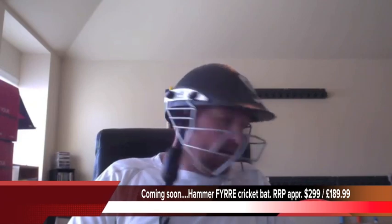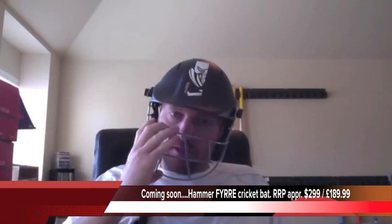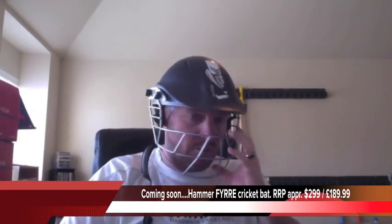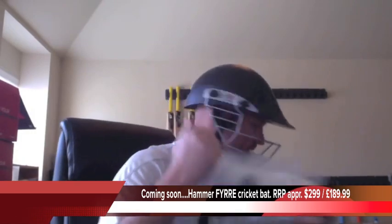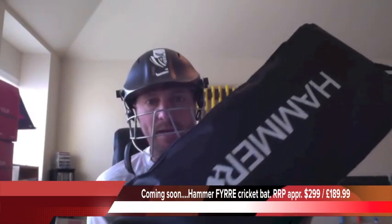The winner of the sponsorship is going to receive a carbon fiber with Kevlar weave Hammer Platinum helmet. This baby retails for about $340 US dollars. We're also going to be giving you the Hammer Platinum thigh guard — that is best-of-the-best quality — the Hammer arm guard, the Hammer Platinum batting gloves, and also the Hammer Platinum batting pads. I will even chuck in a Hammer shirt for you as well.